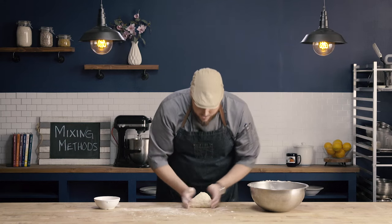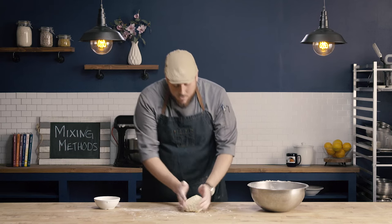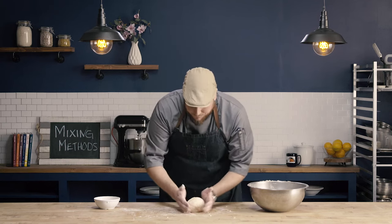That was about 20 kneads, and you can see I have a nice dough ball now. At this point, I would go ahead and let my dough relax. I've developed a little bit of gluten through mixing and kneading, so I would let this dough ball sit and let that gluten relax before rolling it out and cutting it into the proper size for whatever application I'm using this method for.